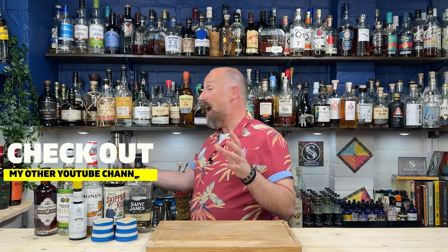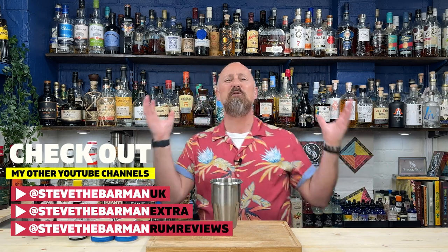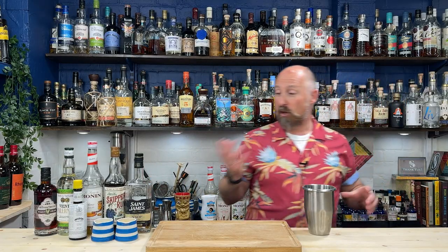The two recipes I found for this are both pretty much identical in the books I've got. I kind of refer to the authorities. It's in Smuggler's Cove — Martin Cates has done it and they serve it in their bar — but it's actually also in Beach Bum Berry's Sipping Safari. They are both identical recipes, so that's what I'm going to follow. I'll talk you through the ingredients and my rum choices in a second.